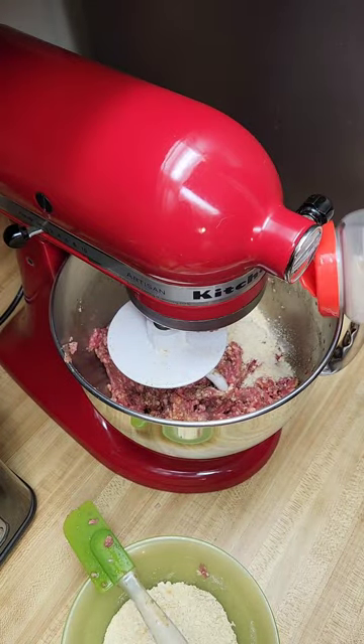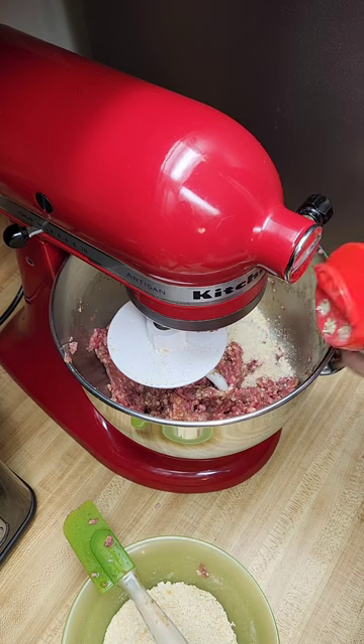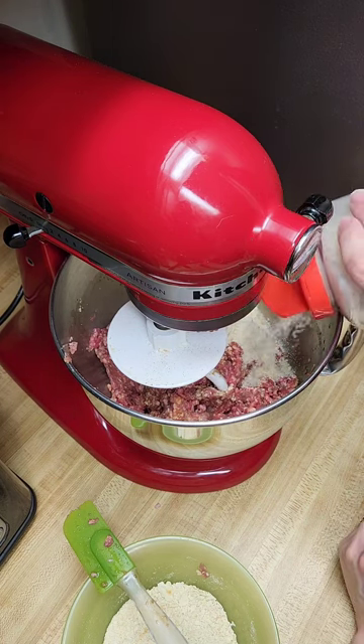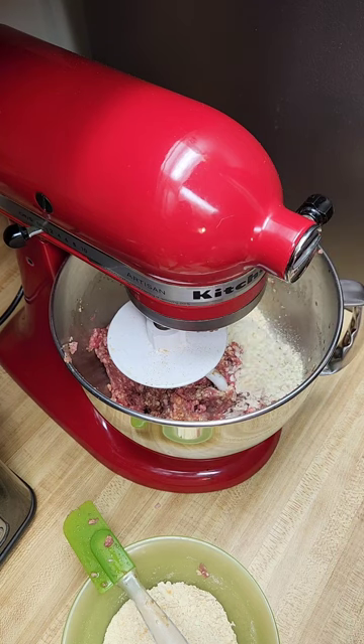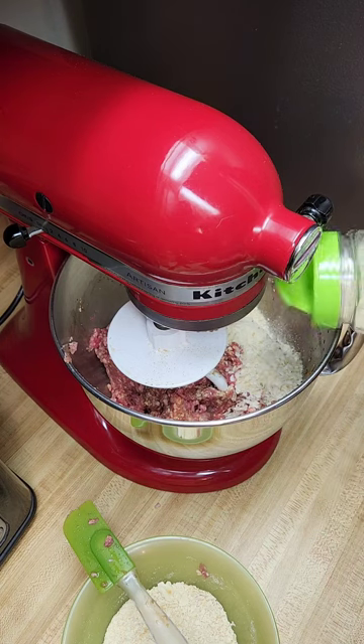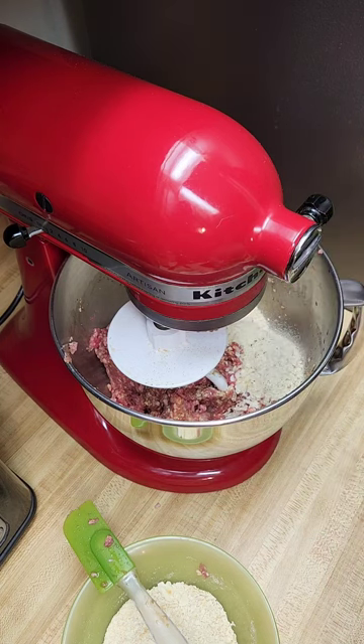Minced onion. I don't feel like cutting up a real onion — this will be faster. Measure with your heart. Garlic salt and pepper.